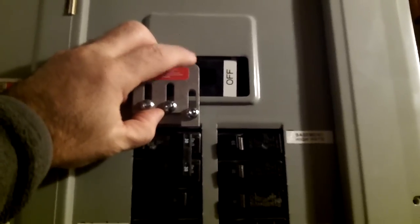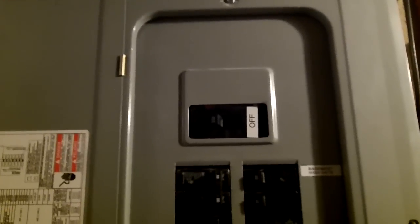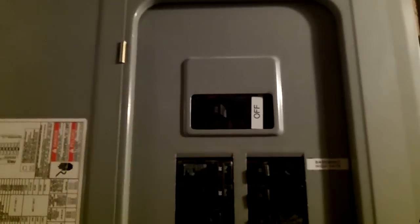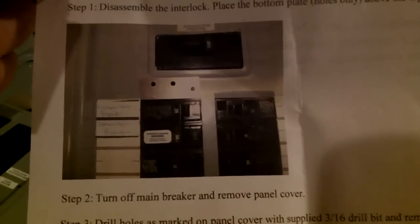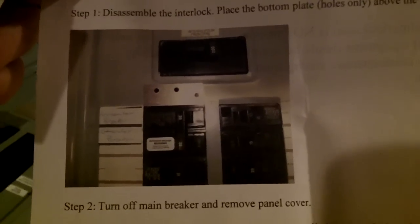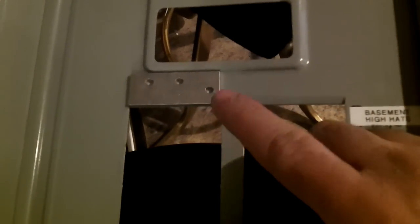First thing I've got to do is take the panel cover off. They include a drill bit in the kit sized for the screws. Looking at the instructions, you have to separate the plate in two — there's a bottom part of the interlock switch that gets mounted onto the box. I'll mark out where those three holes are and drill them through. The holes are pretty tight, so make sure you're precise — if you're off, the screws won't line up properly.